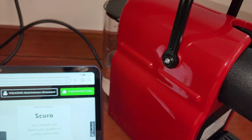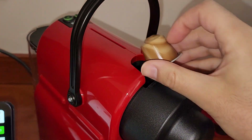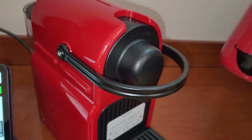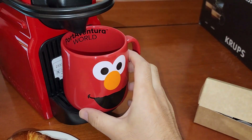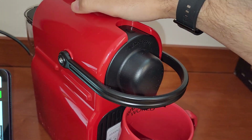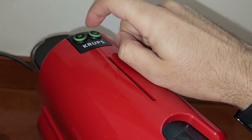I will open my machine and insert the Sakura capsule, close it gently. I have my cute mug here — it combines very nicely with my Nespresso machine. Let's go for the espresso shot!